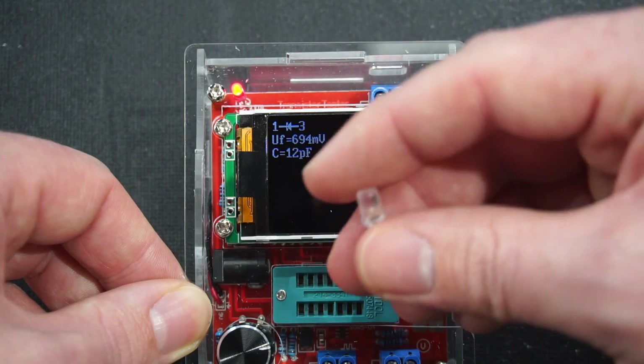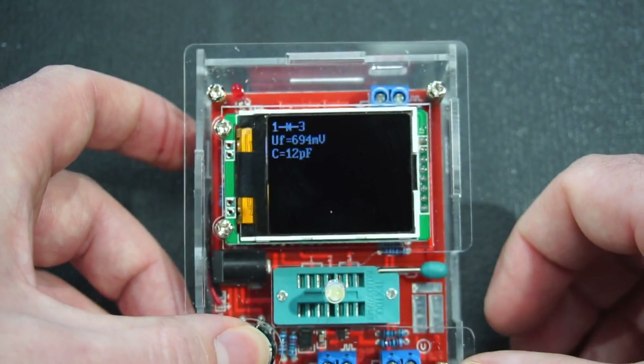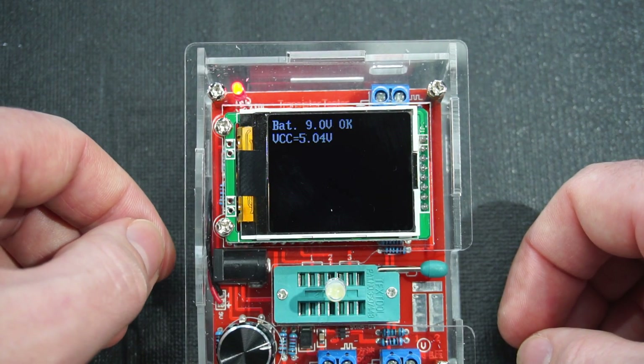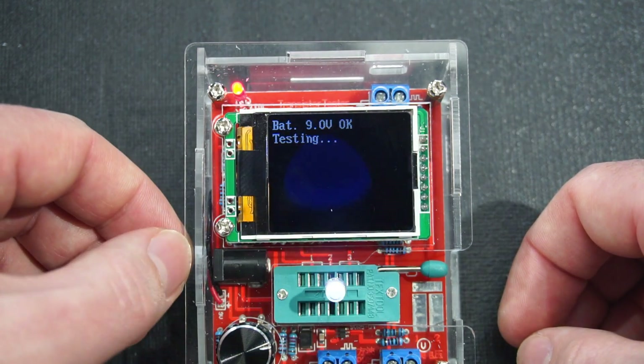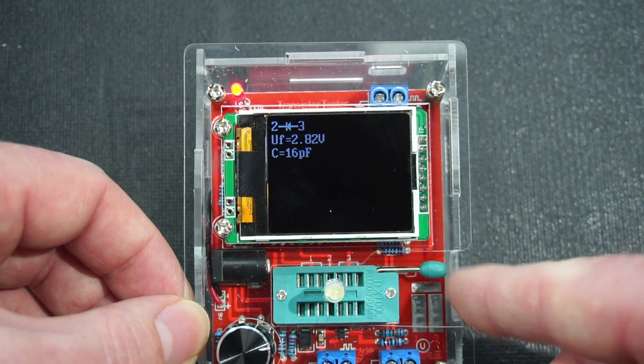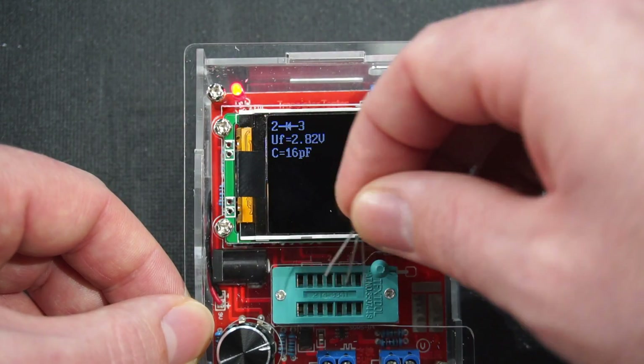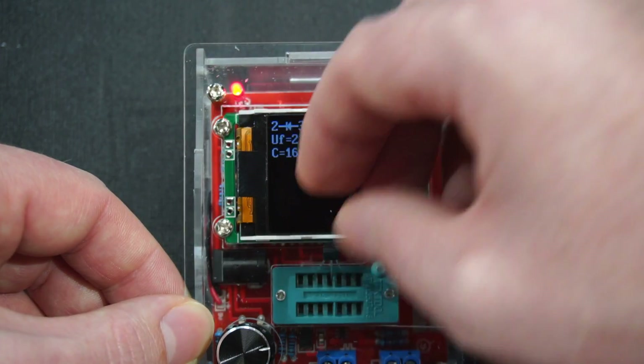Next we'll try a light emitting diode. I can see it's even flashing the LED; it tells us the forward voltage and shows some capacitance as well. And this next one is a BJT transistor.